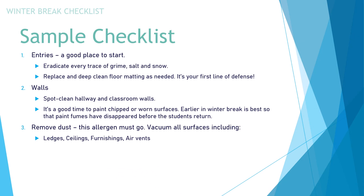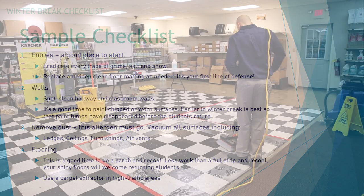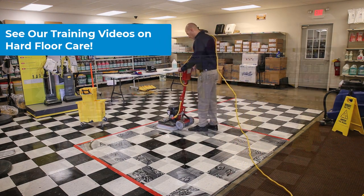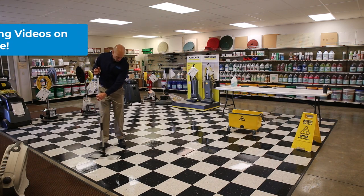Vacuum all surfaces, including ledges, ceilings, furnishings, and air vents. Fourth on the list is your hard flooring and or soft flooring. This is a good time to do a scrub and recoat when necessary — it requires a whole lot less work than a full strip and recoat. Your shiny floors will welcome your returning students.